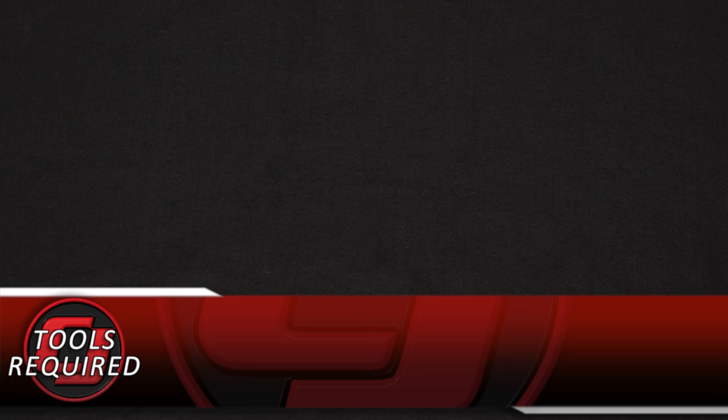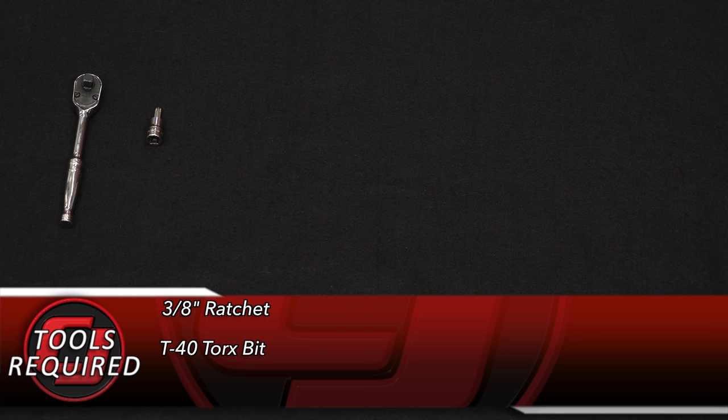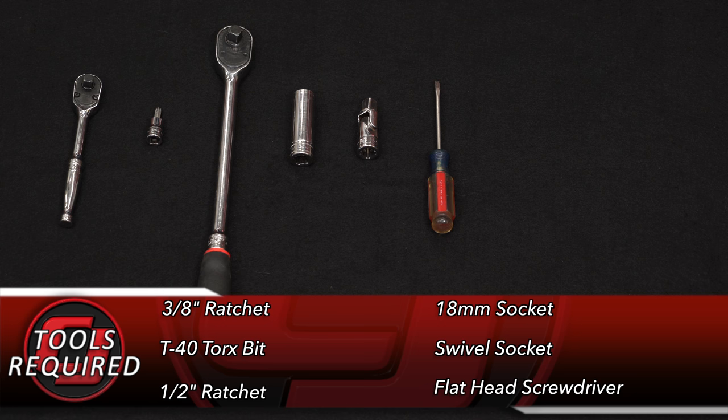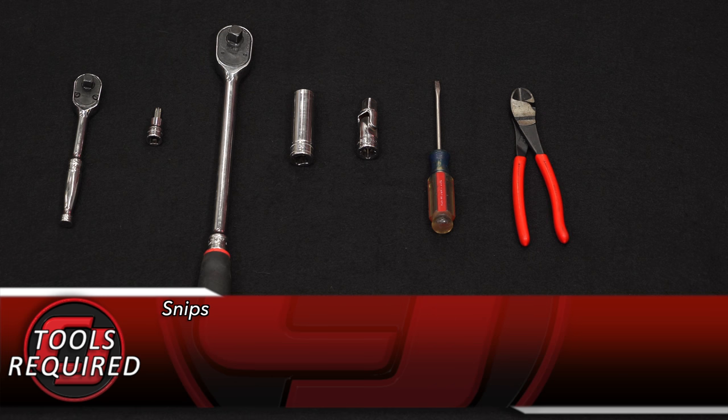It does look a ton more heavy duty than the factory stuff and it's going to match a lot better with the dash. Let's get it installed. The tools you'll need for this installation: a 3/8 inch ratchet, a T40 Torx bit, half inch ratchet, 18mm socket, a swivel socket, a flathead screwdriver, a pair of snips, hog rings, and hog ring pliers.